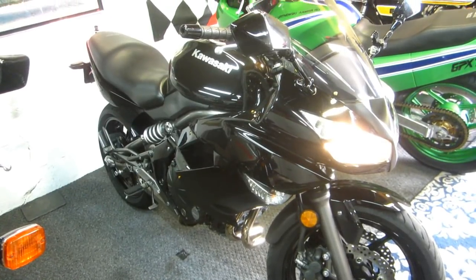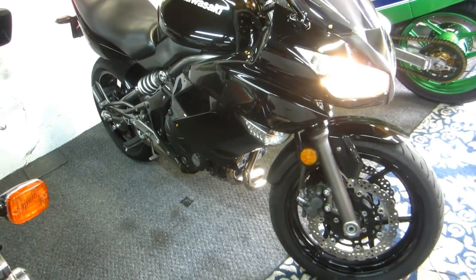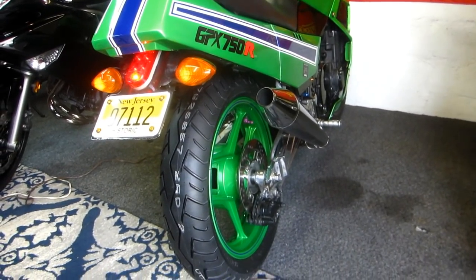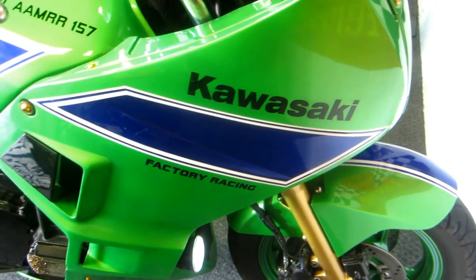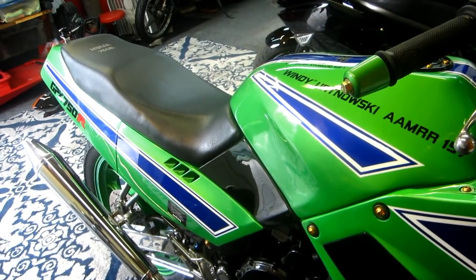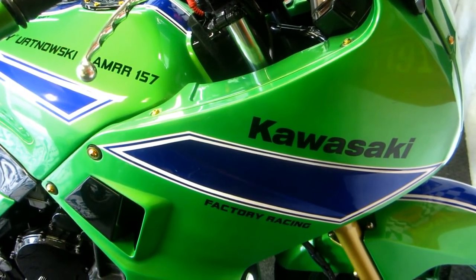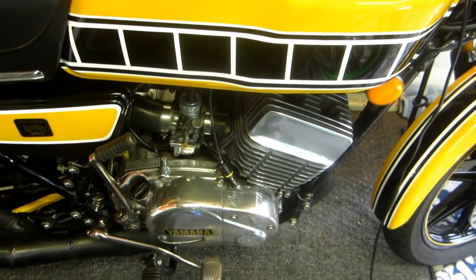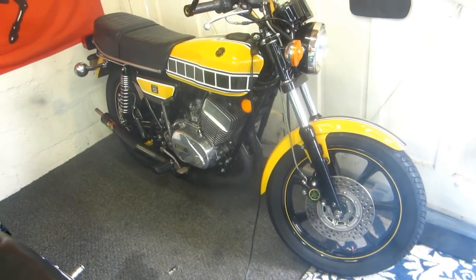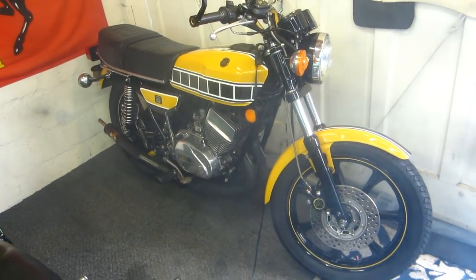Any time you take an old carburetor apart and those Viton tips are dried out, those float bowls were empty. The Kawasaki is the most cold-blooded of all of them — it needs choke for a good couple of minutes before you can pull away. Just a cold-blooded motorcycle. Oh, I love the smell of two-stroke oil. We always save this one for last.